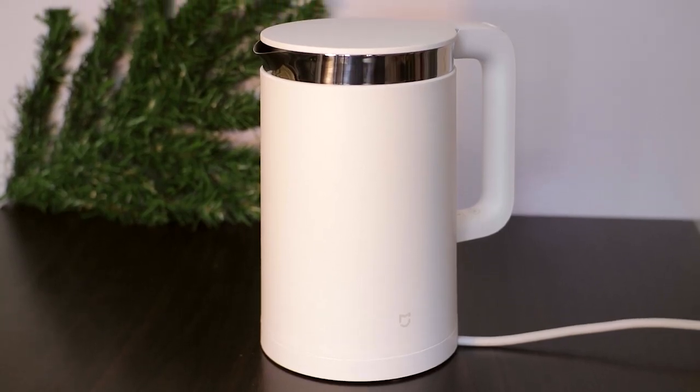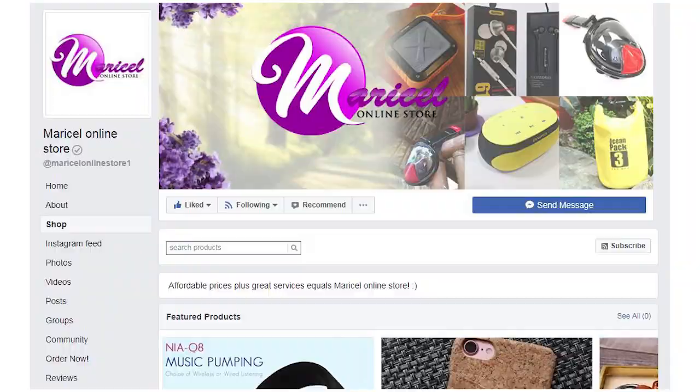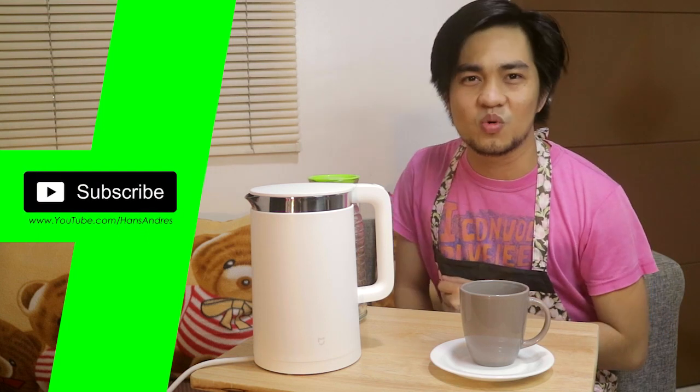Alright guys, so that was our Smart Electric Kettle from Xiaomi. If you're interested in getting this product, check the link in the description box — available at Atmanacel Online Store. Also check out their Facebook page because they have free sticky bags. And again guys, my name is Hans Andres. For more videos like this, don't forget to subscribe. See you in the next one and thanks for watching.